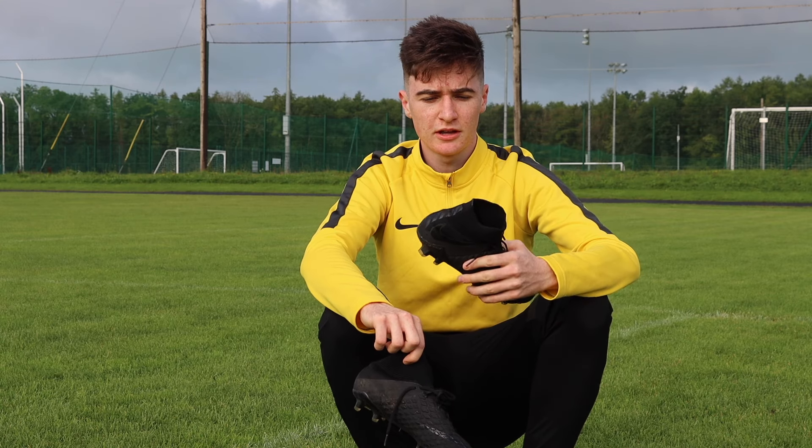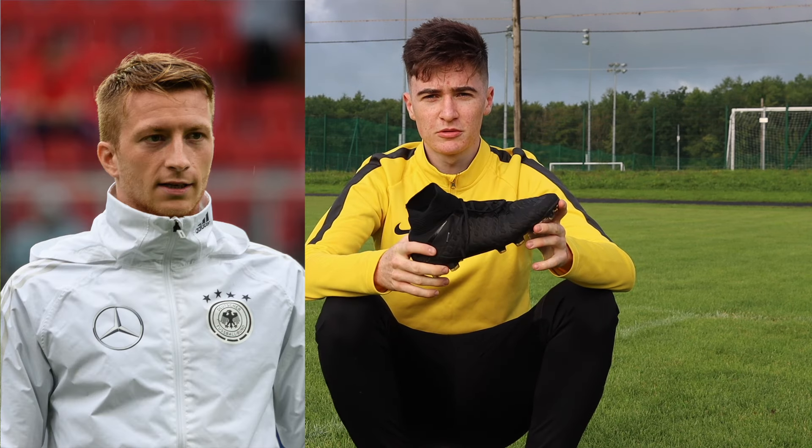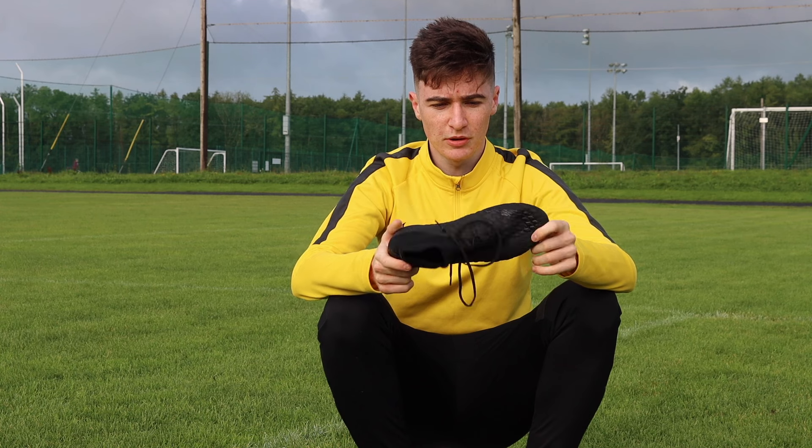The final hack we've got today is taking the laces out of your boots. Marco Reus was probably the most famous player for doing this in his Puma Futures, but we're going to take the laces out of these Nike Hypervenoms and see how they do.